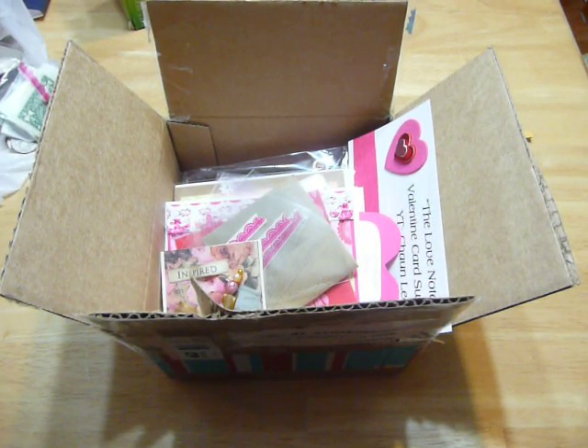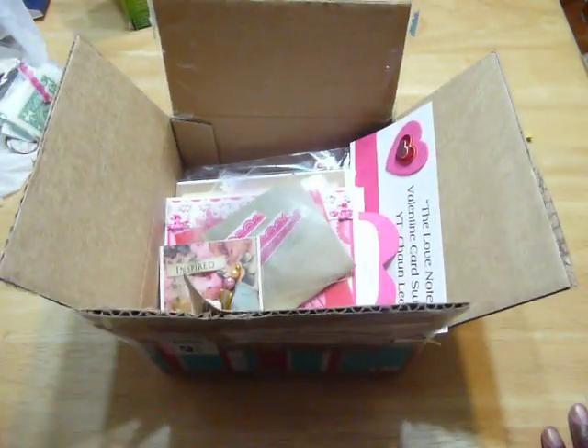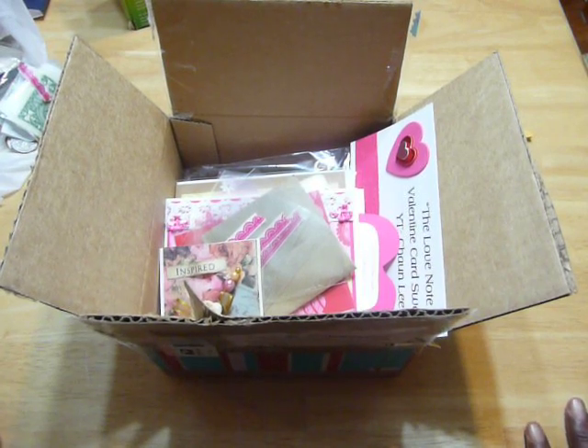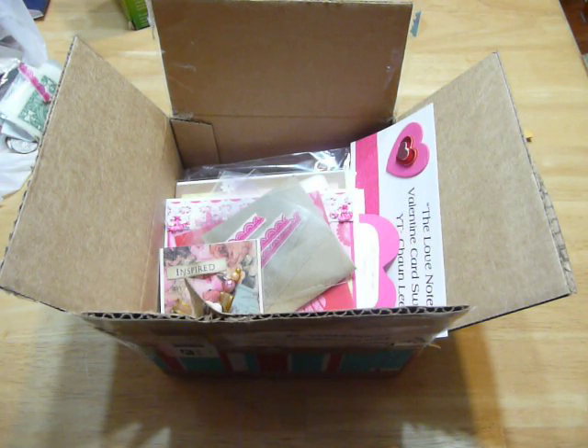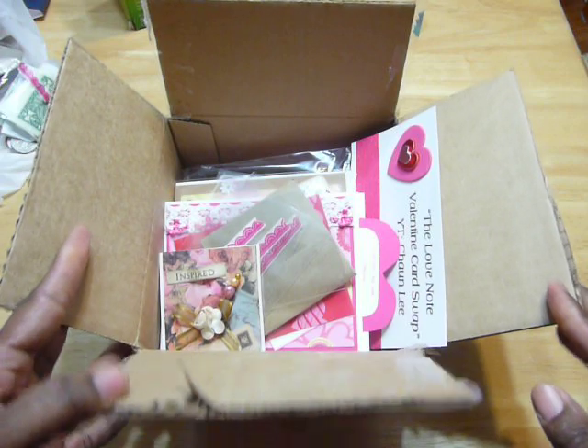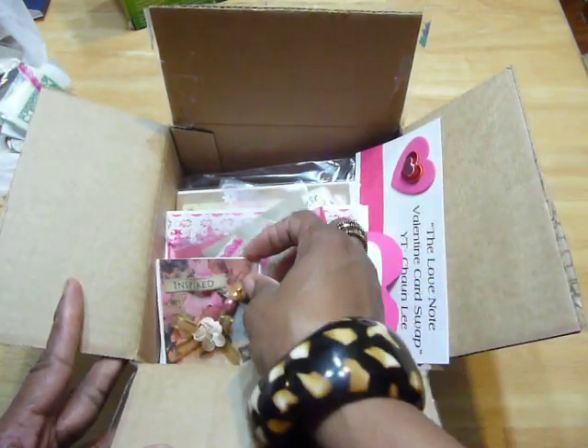Hi everyone, it's Muriel, and I want to share with you this box of beautiful Valentine cards that I received. I recently participated in the Love Note Valentine card swap that was hosted by Markeisha. She had emailed me and said she was doing this card swap and why don't I participate. I'm glad I made it on time because I had a lot of stuff going on that week. I wanted to show you these cards because they are so cute, and I wanted to personally thank all the girls who sent them to me.